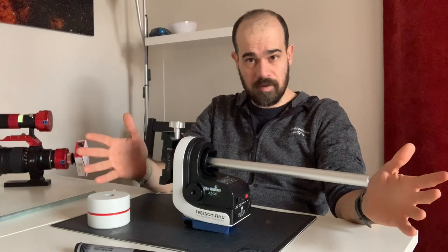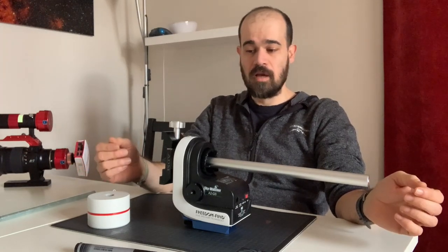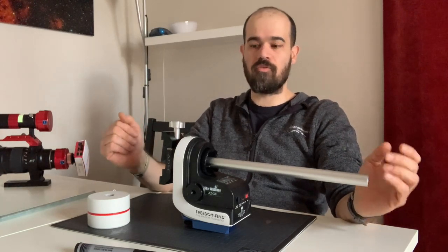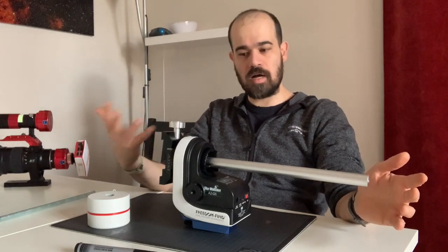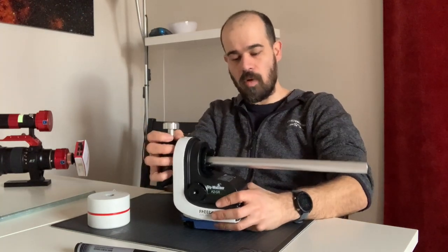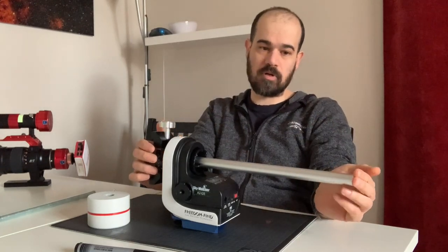It could be a maximum of 127mm scope which alone weighs like 3.5 kilos, could be a small Newton like 130/650mm, you can use a C5 or other types of heavy payload. Even if this is just for observing or short exposure, you could in principle not balance the payload because the mount should keep it, but in the long run you are stressing the motor. You have like three kilos on this side, nothing on the other side, so it is nice to balance the payload when you work in altaz mode.